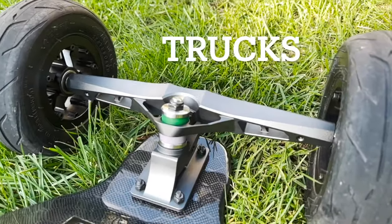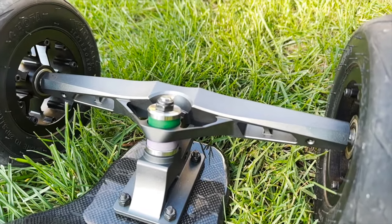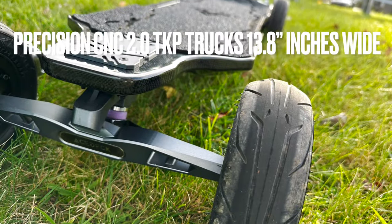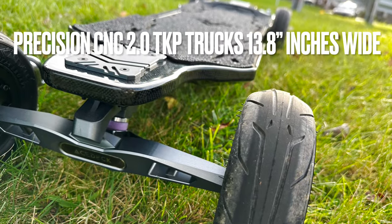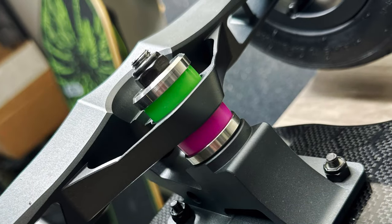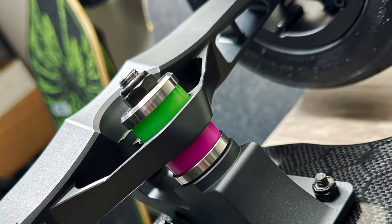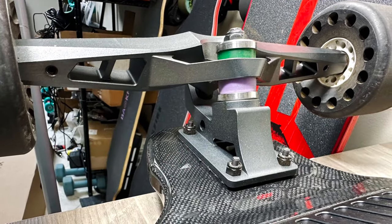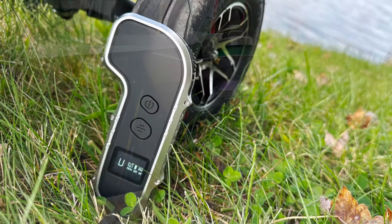Now let's talk about the trucks. These are updated from the last Ares X1 — Precision CNC 2.0 traditional kingpin trucks, about 13.8 inches in width. They're extremely durable, extremely stable, and honestly probably the best looking trucks from any 2-in-1 production board I've seen yet. I've also never seen any of these trucks fail online.